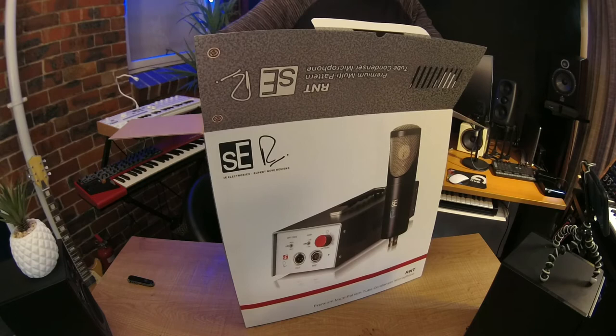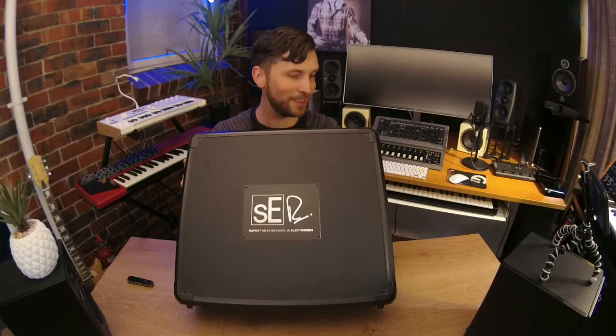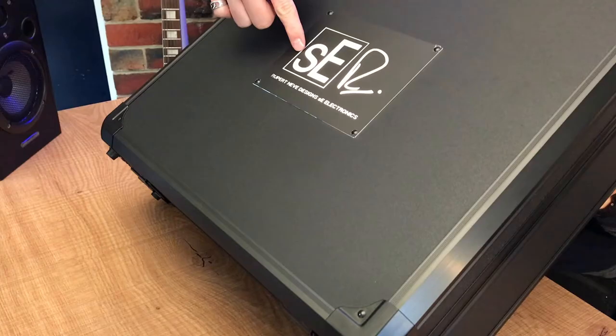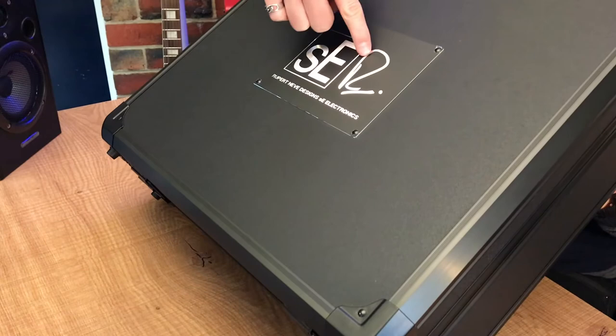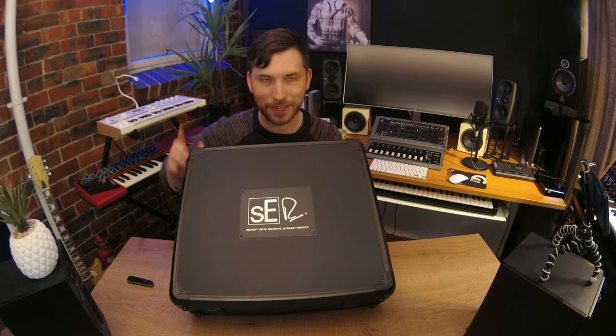The case on this thing has gone to another level — we've got a really premium black matte case here. You can see it's got the SE Electronics symbol and the Rupert Neve signature. Rupert Neve Design, SE Electronics — love it. Let's open this up and see what's inside. This is probably the best unboxing I'm going to have for you all year.